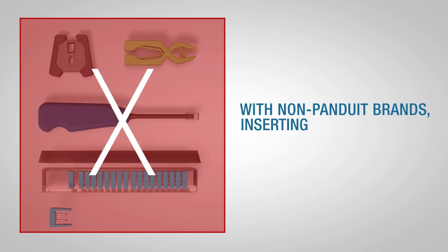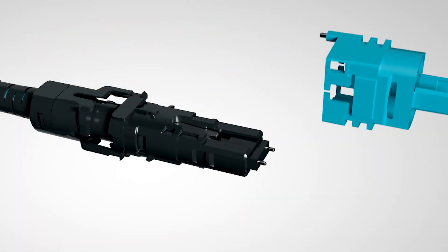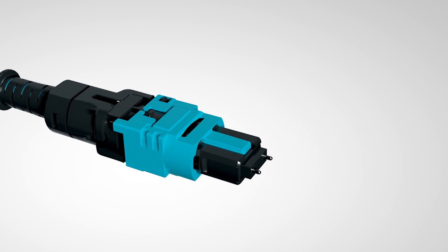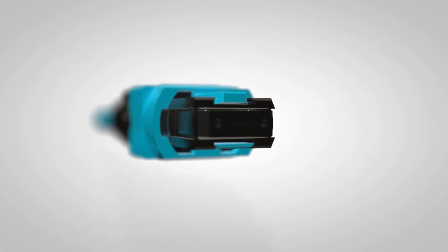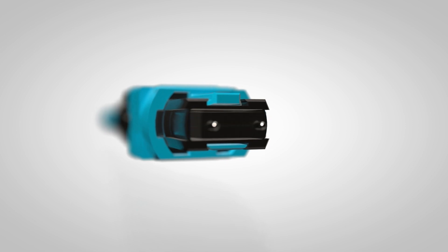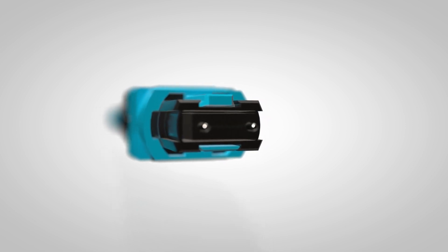With non-Panduit brands, inserting or removing the pins is a multi-step process. By contrast, Pan-MPO gender reversal is a simple, tool-less process. Pan-MPO integrates its pins and pin extraction mechanism within the connector itself, making it the only connector on the market that can change gender and polarity without a separate tool.